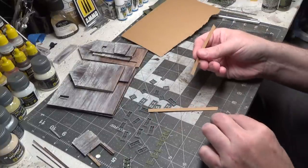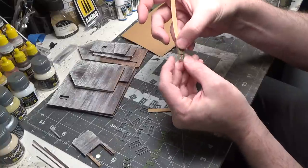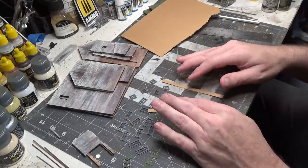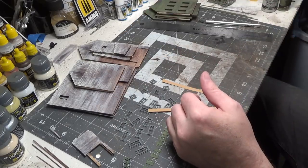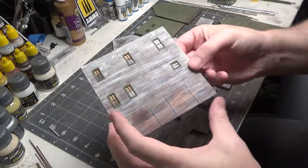Next I'm cutting some window shades using tan construction paper. I cut some strips and then cut them to different lengths and glue them on. Then after that's done, we can get the windows glued into the walls and start to assemble. The windows are in place.